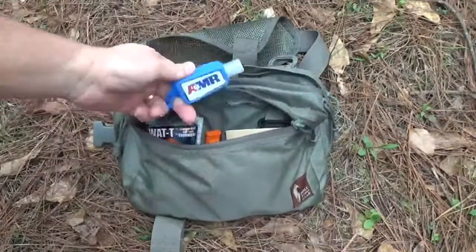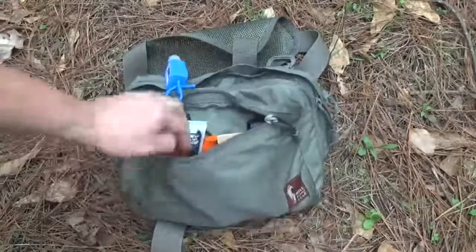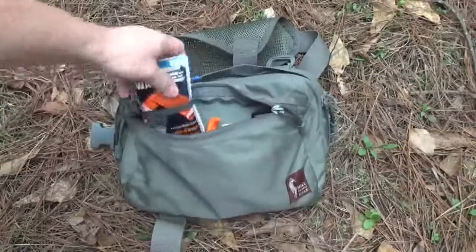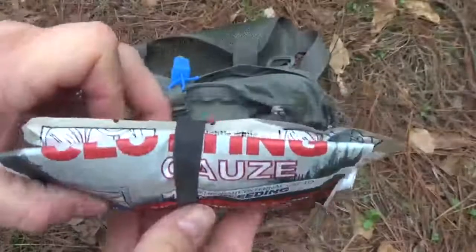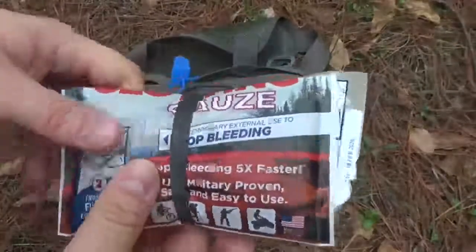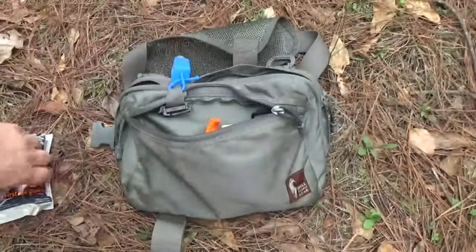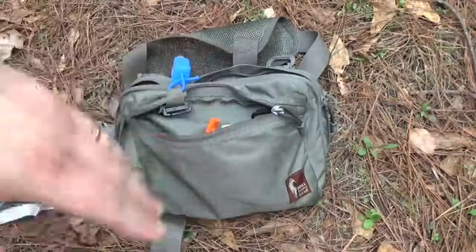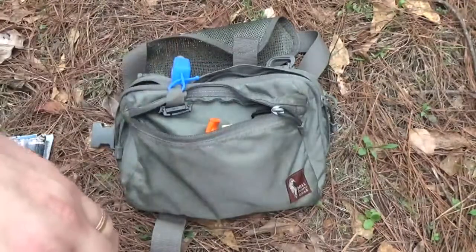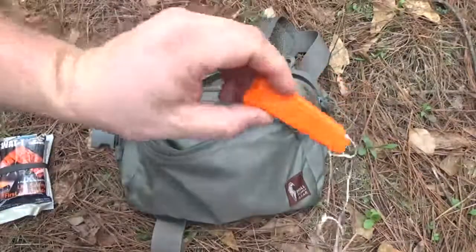Starting in the front here, I've got some alcohol hand sanitizer. This first little slip pocket is kind of my first aid and trauma items — a SWAT-T tourniquet and some QuikClot back there. You may hear a car every once in a while; there's a road about 60 yards away. I'm out in the woods here looking around for stealth camp spots.